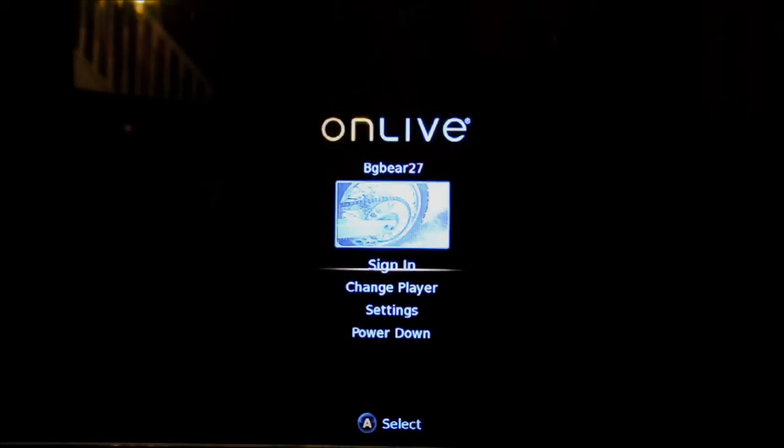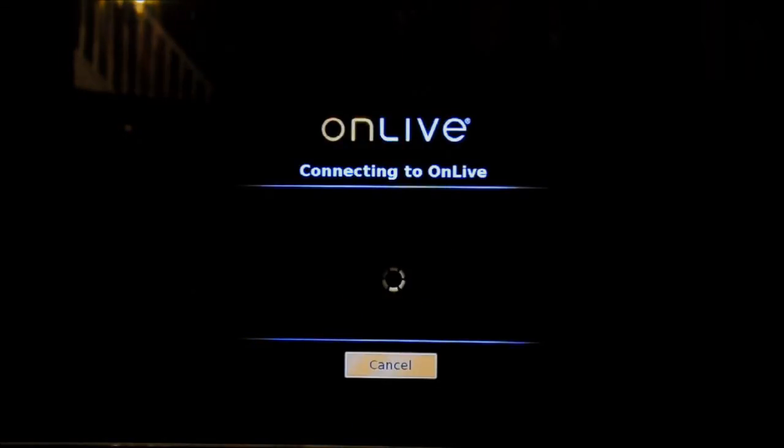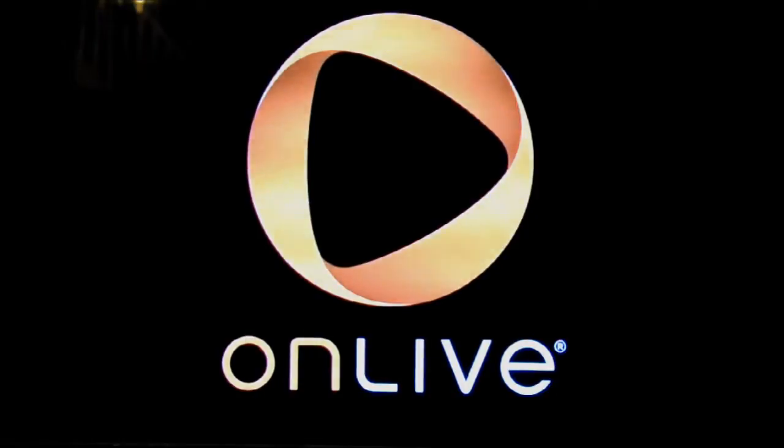We're going to go ahead and sign in — sorry, there's no sound; I didn't bother recording the sound from the screen. It does take a little while to connect, but once it's connected it flies pretty quick. Obviously the only downside is you do need a pretty good internet connection. If you don't have that, this isn't going to work that great. I haven't had any trouble with it so far because my internet is quite good, though at some point if the line slows down it might cause issues.